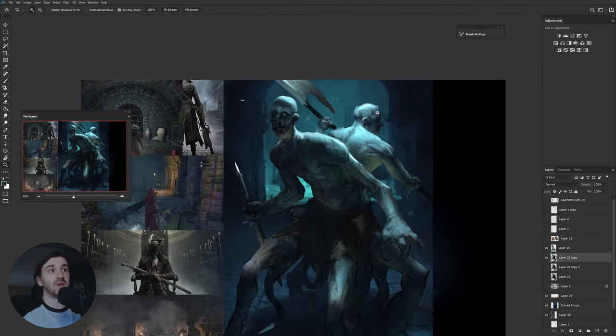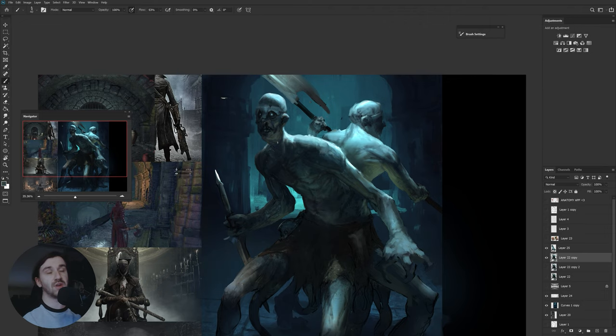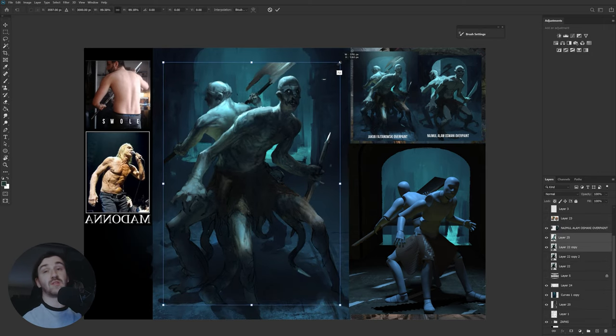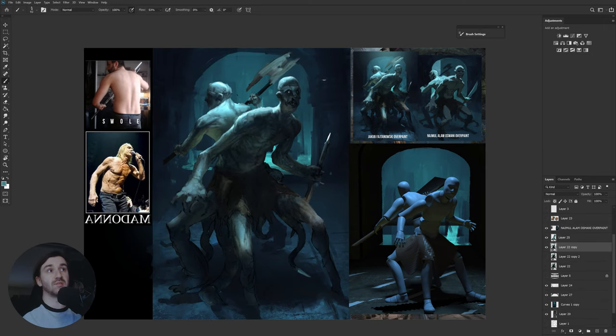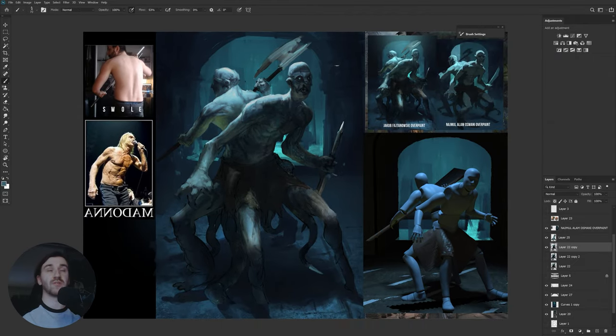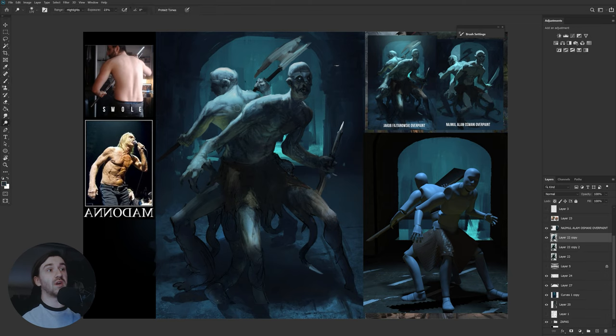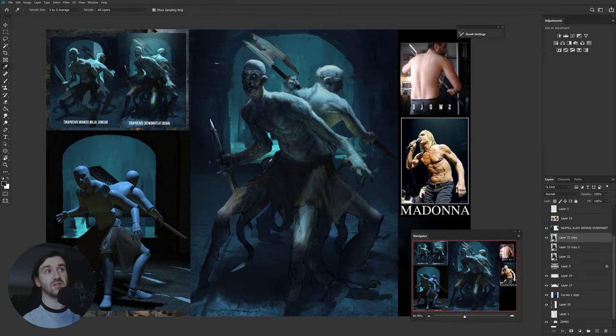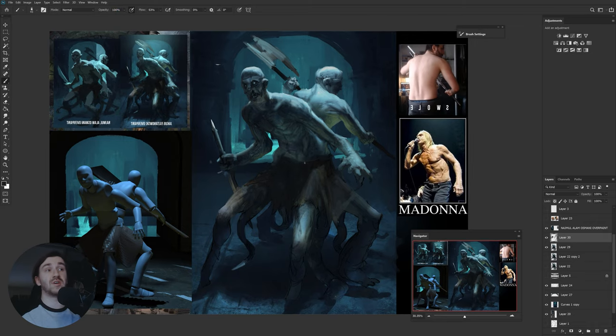I'm not really used to painting more than one character on a canvas, and in this case it's pretty much two characters. The fact that I decided not to use 3D as a base made it even harder because I had to come up with all the perspective by myself — but that was my goal. In the end I prepared a really simple 3D mockup in 3D-Coat and rendered it in Keyshot, because I wanted at least a visual cue on how shadows would behave on the body.